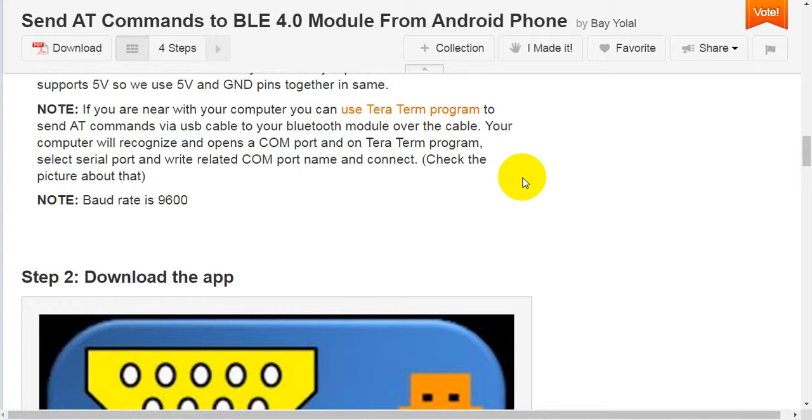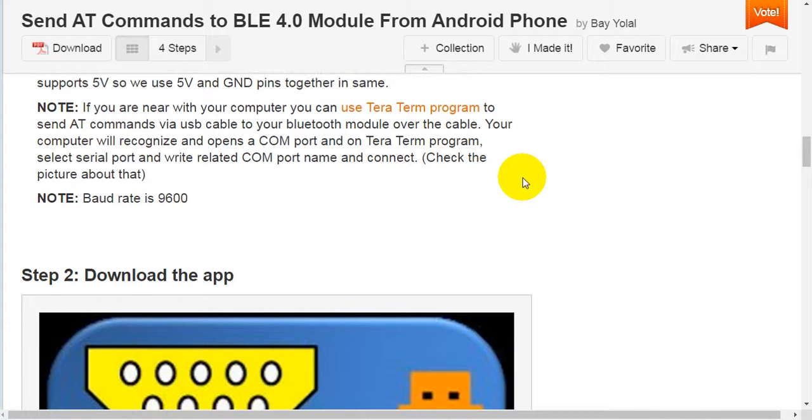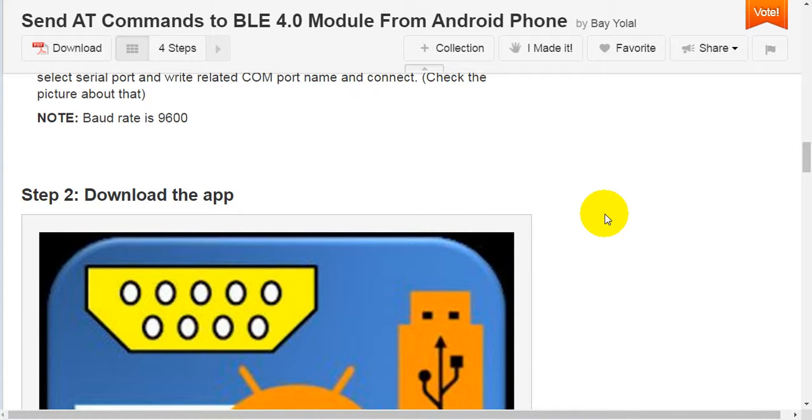Note: if you are near your computer, you can use the TeraTerm program to send AT commands via USB cable to your Bluetooth module over the cable. Your computer will recognize it and open a COM port in TeraTerm. Select the serial port, write the related COM port name, and connect. Check the picture about that. Note: the baud rate is 9600.